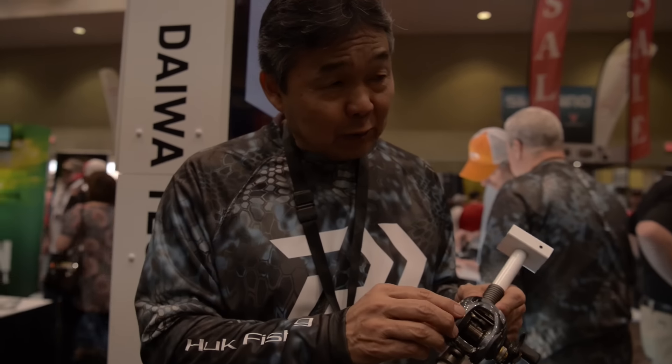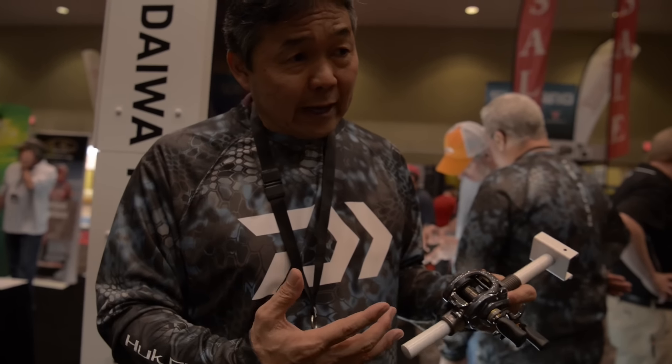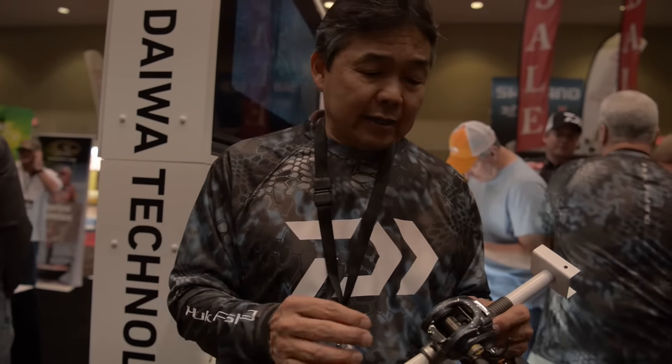It's called Airbrake, and it helps to slow the spool down faster. With this reel, it's a little more finesse — you can cast Senkos without any weights and not get any backlashes. That's the big difference. It's got a different spool.